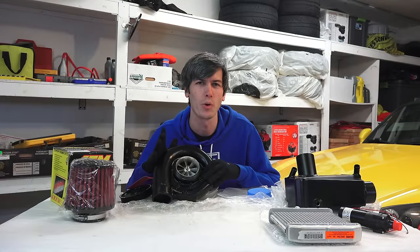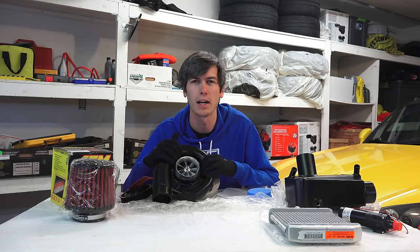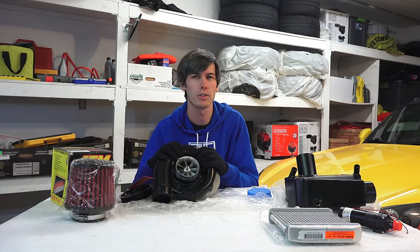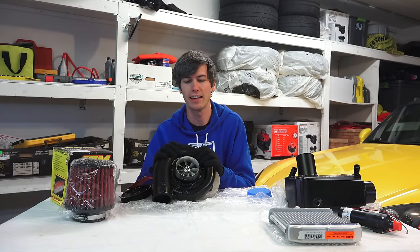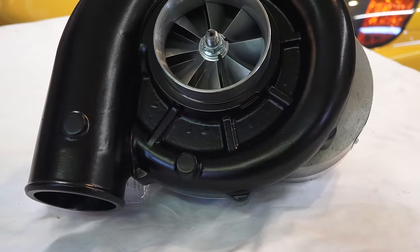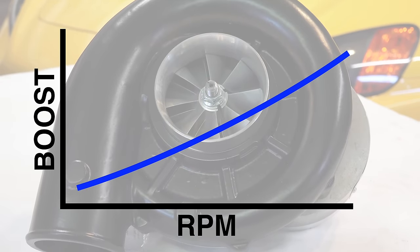The biggest disadvantage of a centrifugal supercharger is poor low-end torque. Unless the engine is spinning around 3,000 RPM and above, it's really not producing much boost. In an engine like the S2000's F20C that spins to 9,000 RPM that's not a huge deal, but it's important to note that at low RPM it'll operate very similarly to stock, and boost builds as you get into the higher RPM range.